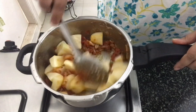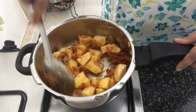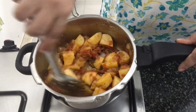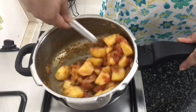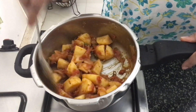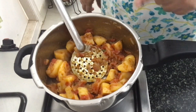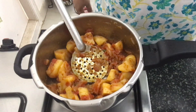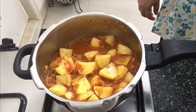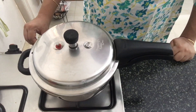Mix the masala in well so that it's combined. Now we'll pour water into this — I've added half a cup of water. Now we'll close the pressure cooker.